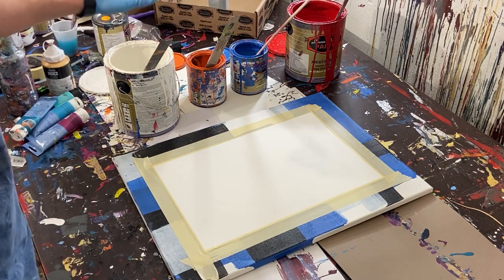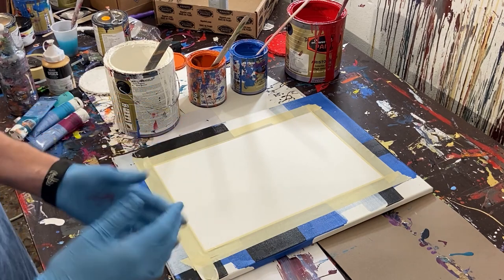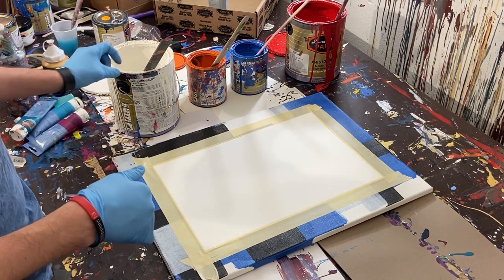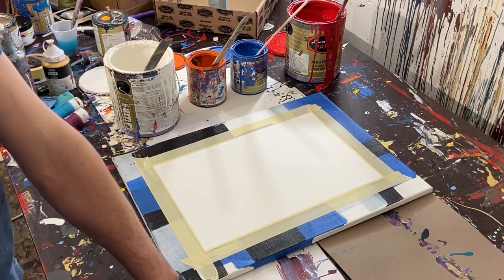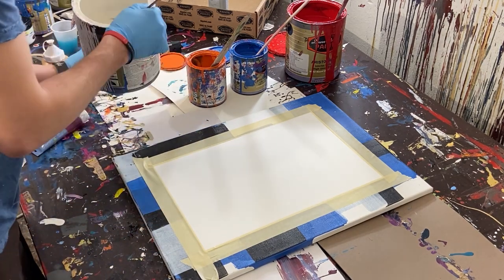The colors we'll be using today are white, orange, blue, and red. I don't know why, that combination just kind of spoke to me. I think the next one I do will probably be red, black, and white, because that's my favorite color combination. But anyway, let's go ahead and get started.